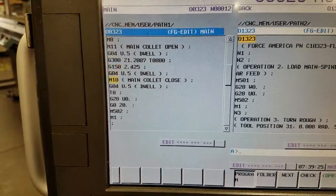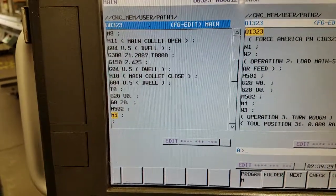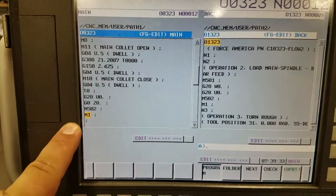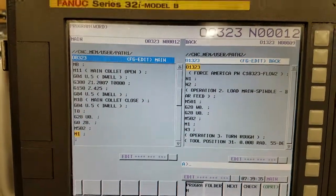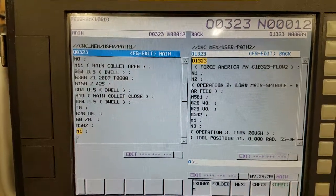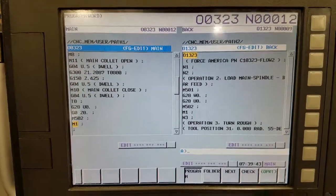So for instance, right there, the program will stop. How this is helpful is we typically program with an M1 after every tool, so then you can run up to that point and the machine will automatically stop for you. And you can inspect the part in the machine. So let's go ahead and try that out.